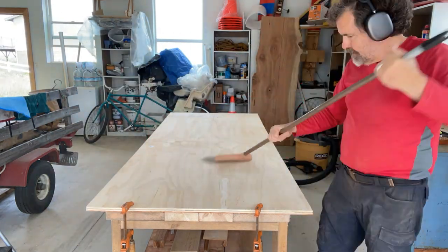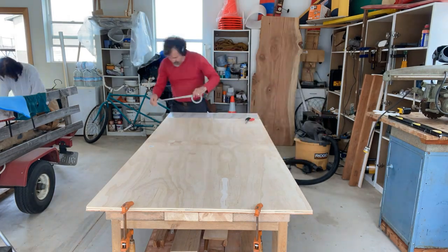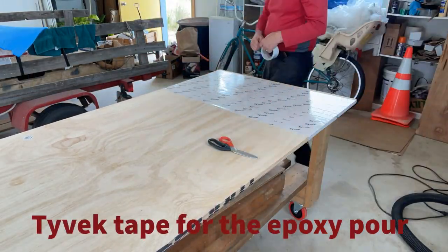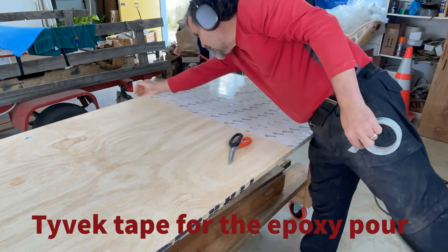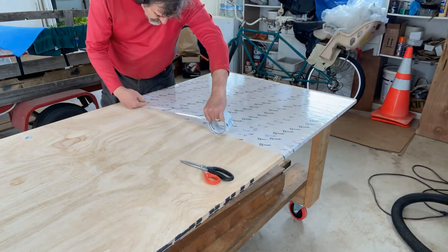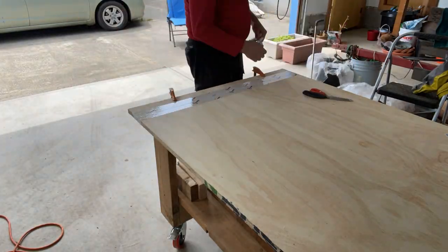This slab of plywood is going to be the bottom of my mold for the epoxy pour, so I'm covering it with Tyvek tape — another thing I learned from Blacktail Studio. Melamine is often recommended for molds, but I didn't have a sheet anywhere near this large and didn't want to purchase one, so since I had this plywood I decided to just Tyvek tape it.